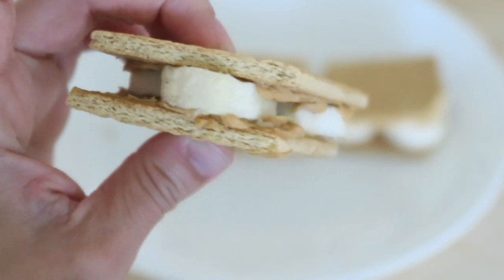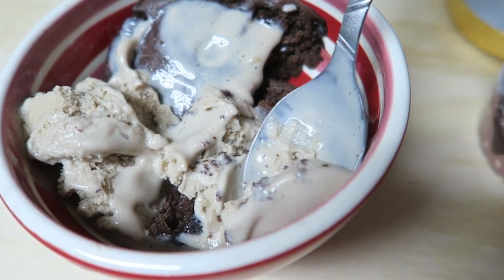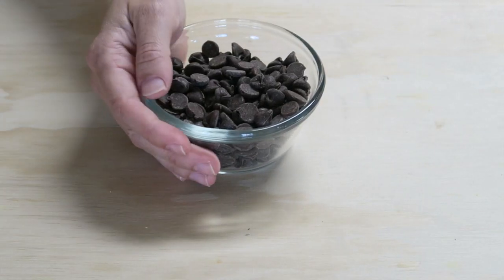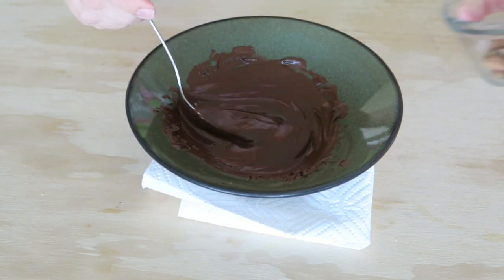Hello guys, so today I'm gonna be sharing with you some super easy snacks and desserts. Let's get started. For the first one, you're gonna get a cup of chocolate chips and some almonds and melt the chocolate chips.